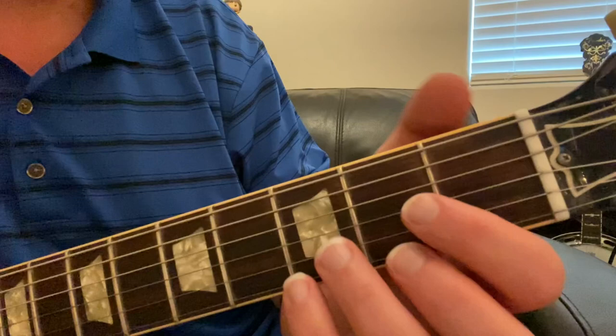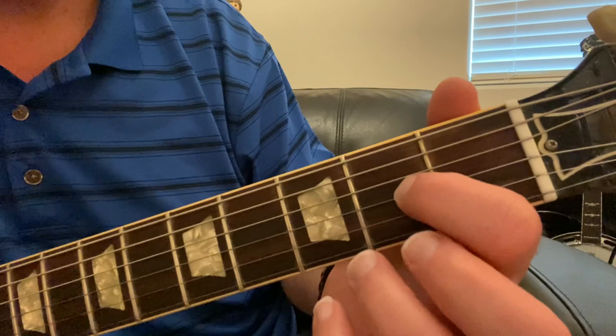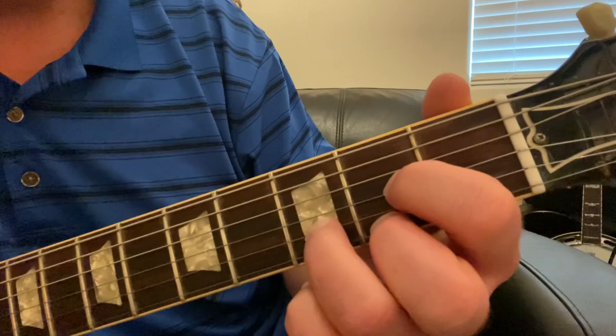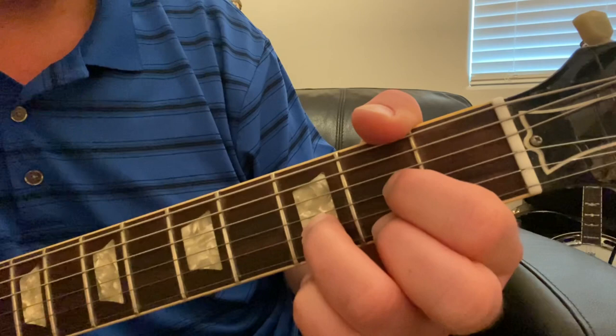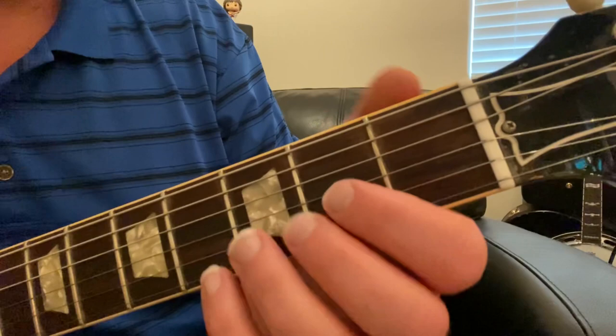The first way to play a D chord is pretty standard, and this is the way most people probably learn when they're starting to play guitar. We're going to use three fingers: index finger on the G string at the second fret, middle finger on the high E string at the second fret, and ring finger on the B string at the third fret. We're only going to play the top four strings — the E string, B string, G string, and D string — and that'll be the chord.